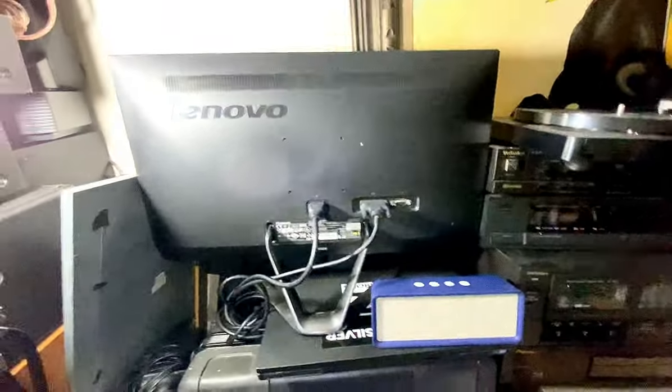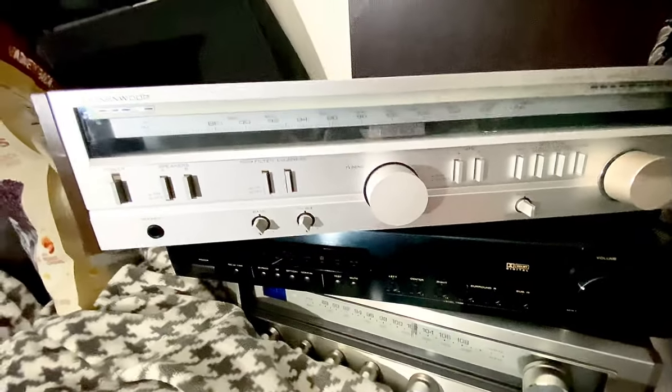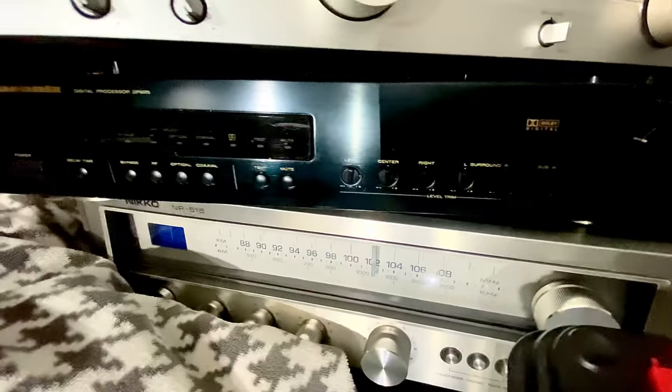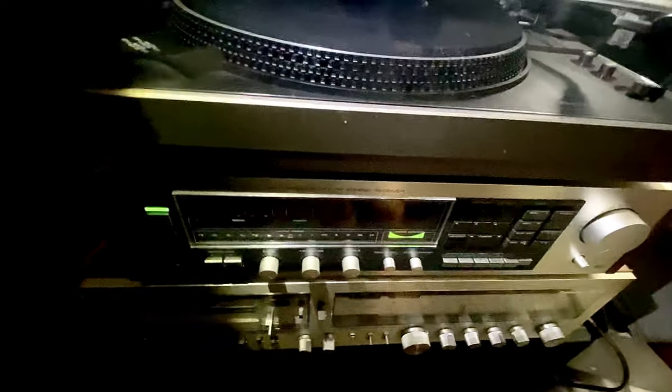And over here guys I got my Kenwood, Marantz, Niko. So I'm cleaning it up here — cleaning up and organizing some stereos because they are all over the place.